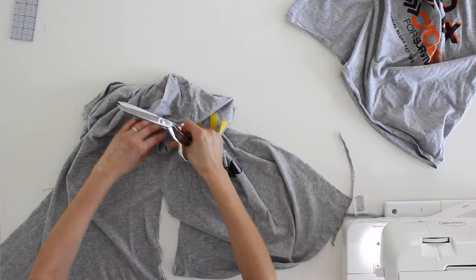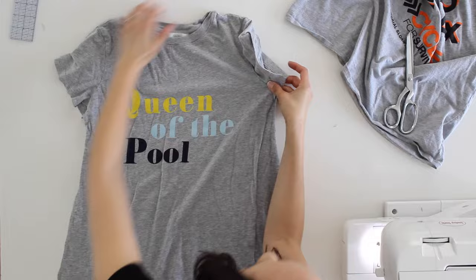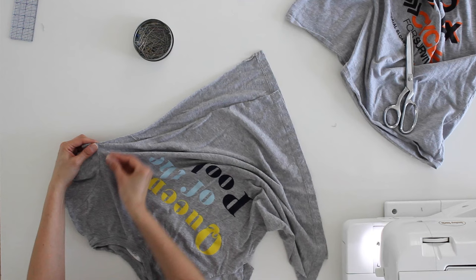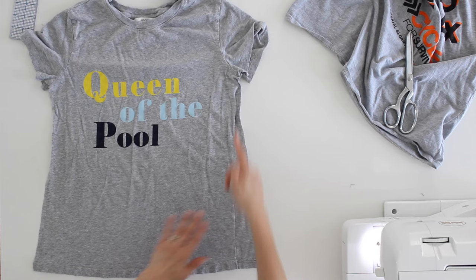Once I have the side seams cut, I want to lay the t-shirt out flat and figure out how much I need to cut to untwist it. I'm pinning it back together at the bottom of the arm side at that seam, because it wasn't twisted there — the twist just grew down the side seams. I'm going to cut this piece off so that it has a straight side seam now.